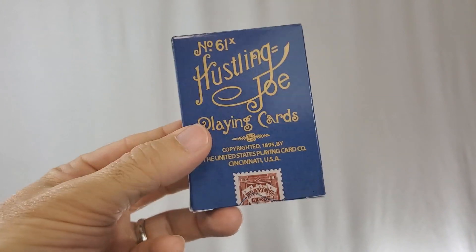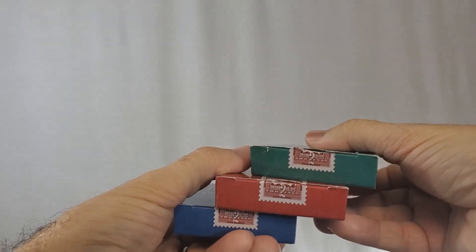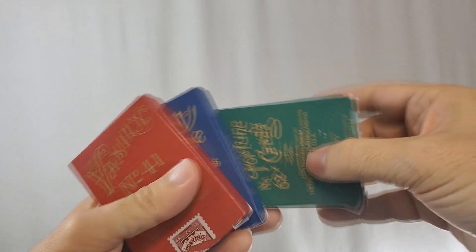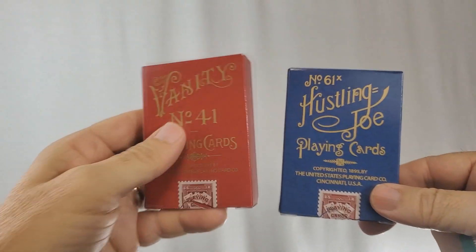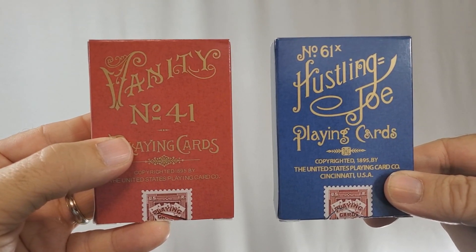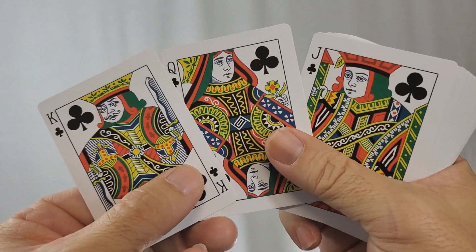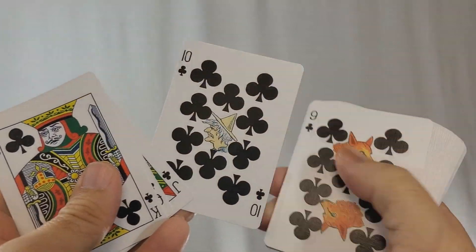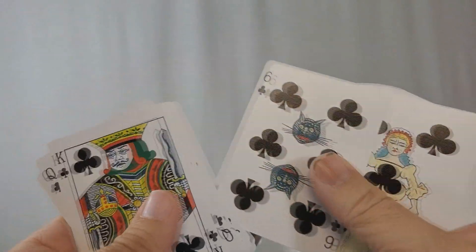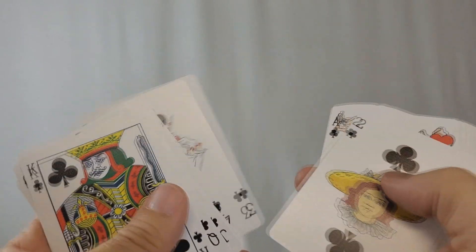What is a transformation deck? I've reviewed a couple of different transformation decks on the channel, but maybe you're new. By the 19th century, the standards for playing cards had become fixed in most of Europe and America. The French were using hearts, diamonds, spades, and clubs. German cards were using acorns, leaves, hearts, and bells. It's around that time that we start to see in Germany, France, and England that artists and deck designers were creating small figures and little pictures around the pips. A transformation deck is a type of deck where the artist incorporates the pips and the numbers into the artistic design.